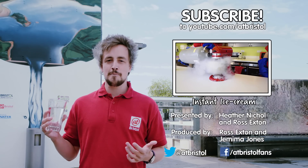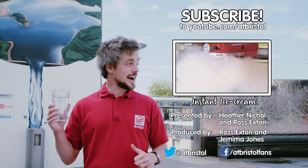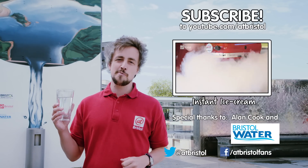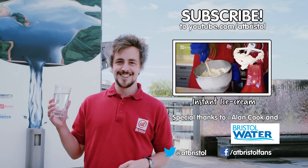If you enjoyed this video, hit the like button and share it around, or click on my glass of water to subscribe. Check out how to make instant ice cream in this video, and if we've inspired you to try science at home, send us your pictures and videos on Facebook or Twitter. Thanks for watching.